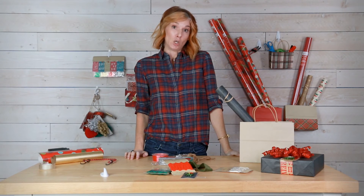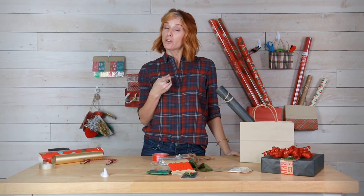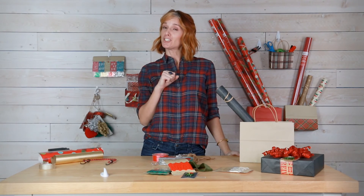That's how I organize my stuff at home with my gift wrap, and hopefully you can use some of these tips to organize your gift wrap at home too. Thank you for watching and happy holidays!